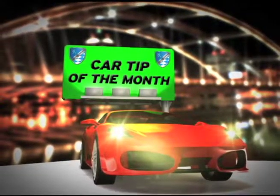Here with the Car Tip of the Month is Mark Feerbacher from Universal Imports. It's time to get your car looking good.